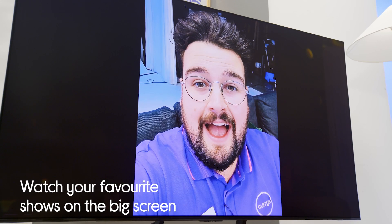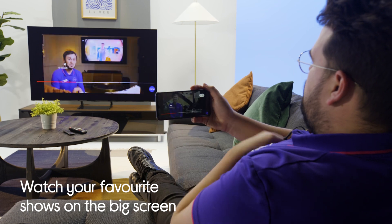Screen mirroring is the best way to show your friends and family all those amazing holiday photos and videos on the big screen.